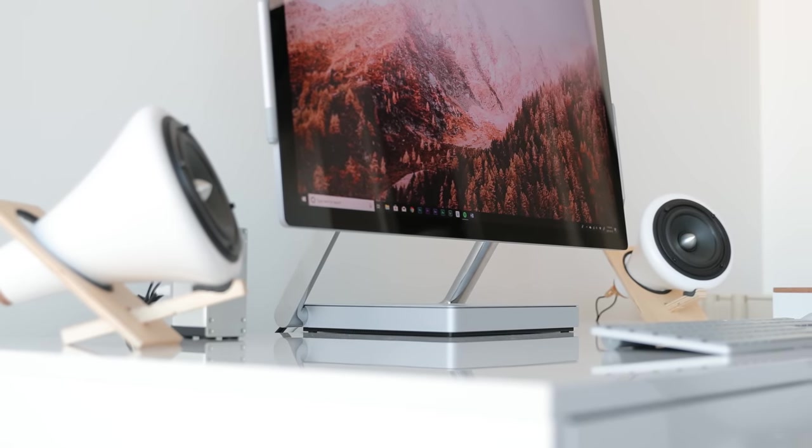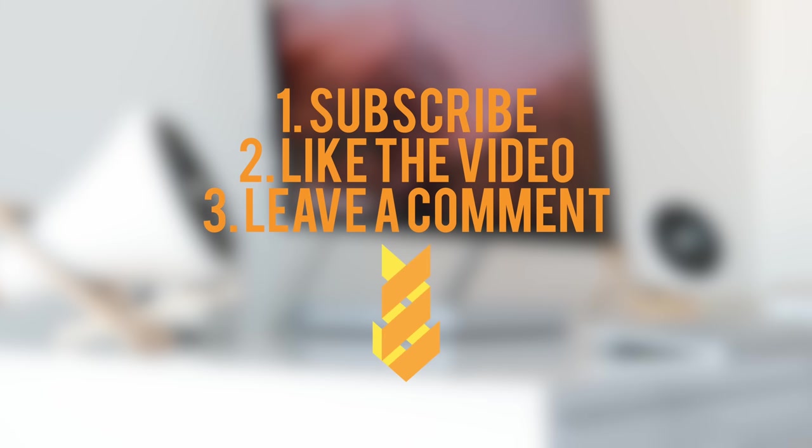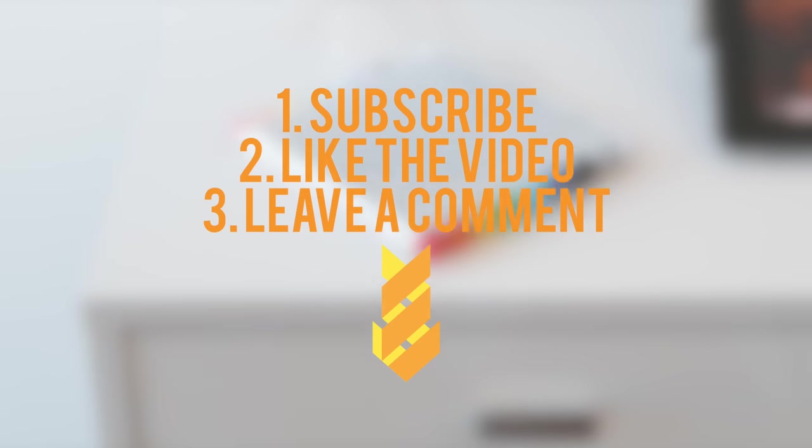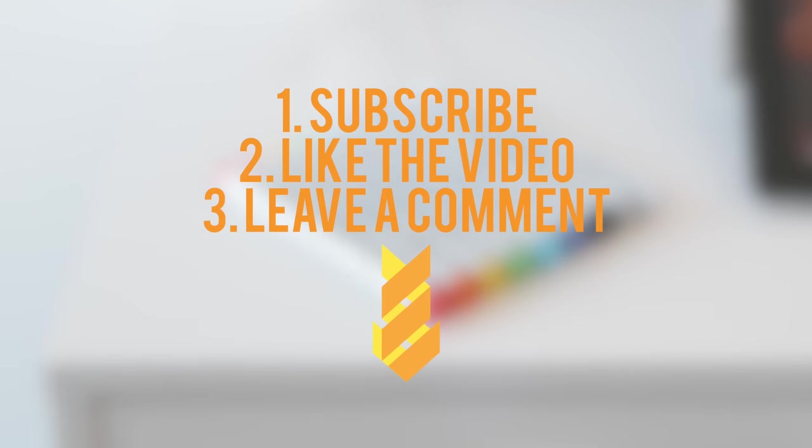So as always, all the products are going to be linked down below, and if you would like to win one item from this video, just make sure you're subscribed to the channel, drop a like on this video, and also leave a comment down below. I'm going to be picking a winner in the comment section when this video hits 3,000 likes.